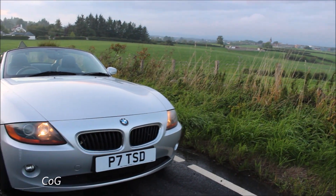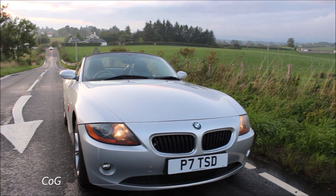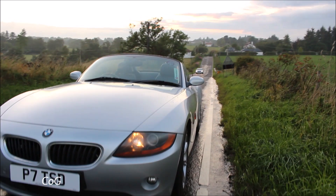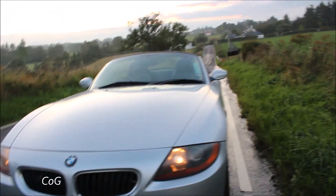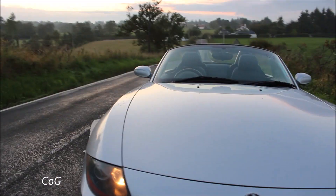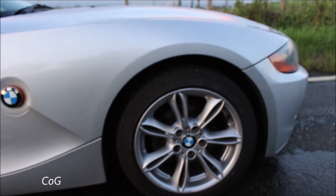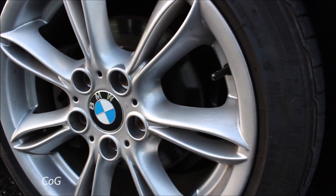So this Z4 is a 2005 E85 2.5i. The unfacelifted ones all came as SE trim, so you really just get the chance to upgrade your alloys and different extras like paint and parking sensors, things like that. When I first got the car the wheels were a bit of a disaster, so I've had them redone along with new roundels in the centre, so they look a bit more sharp.